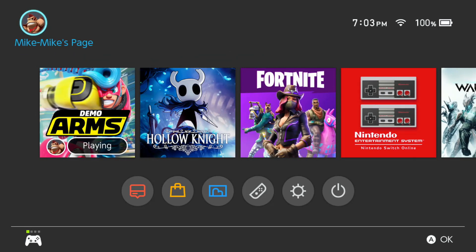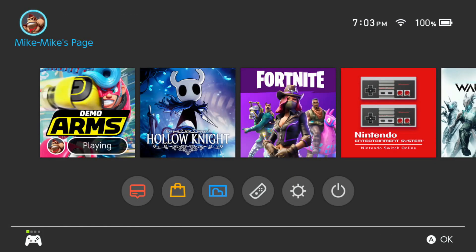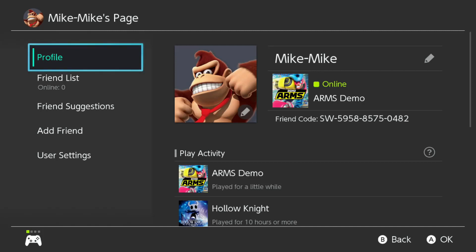If you play ARMS, feel free to let me know — I might pick it up. There's my friend code, so if you want to play some games with me, feel free to send a request. I don't play a lot of online games but I do have Mutant Football League — we can play that, it's fun. And if I buy ARMS, that would also be an option. All right, thanks for watching.